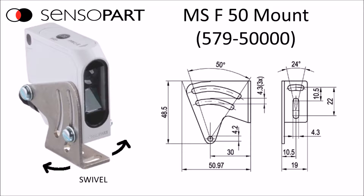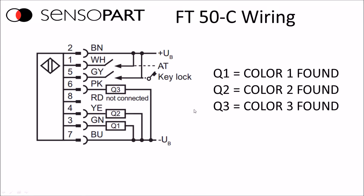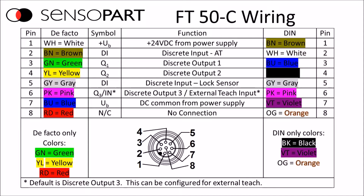This shows the output of the 8-pin model. The three outputs are for each independently programmed color channel. This is the wiring diagram showing the color codes of the different cables. The de facto standard color cable is shown on the left, and if you have an existing DIN standard color-coded 8-pin cable, this table will allow you to easily wire up the sensor. We'll also have a link to this in the comments.